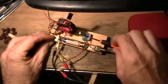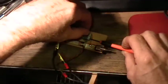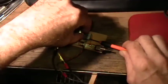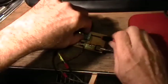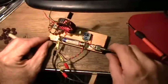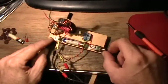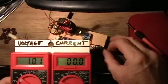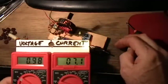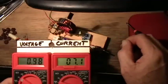Now let me turn the transistor around so it'll be backwards again. Alright, the transistor's in backwards and — the light doesn't light. But it does draw a few milliamps of current when I turn it on with the transistor in backwards.